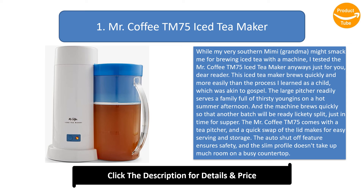The large pitcher readily serves a family full of thirsty youngsters on a hot summer afternoon, and the machine brews quickly so that another batch will be ready in no time, just in time for supper. The Mr. Coffee TM75 comes with a tea pitcher, and a quick swap of the lid makes for easy serving and storage. The auto shut-off feature ensures safety, and the slim profile doesn't take up much room on a busy countertop.